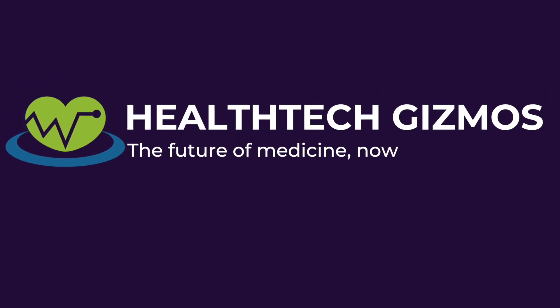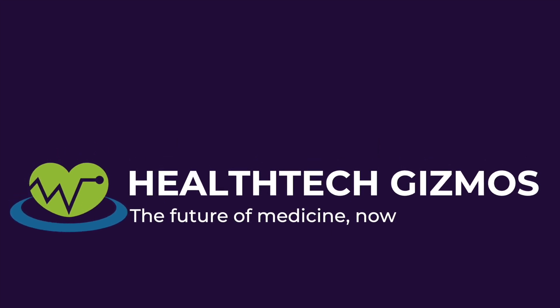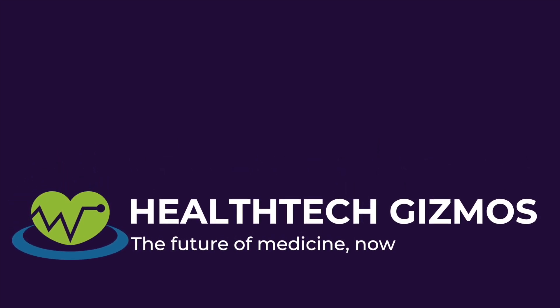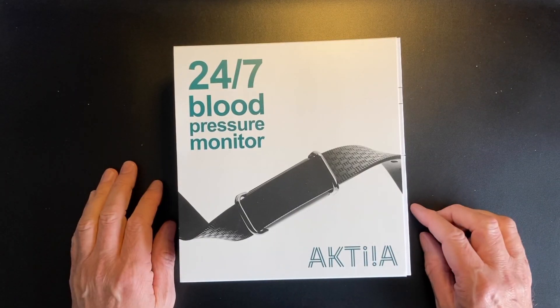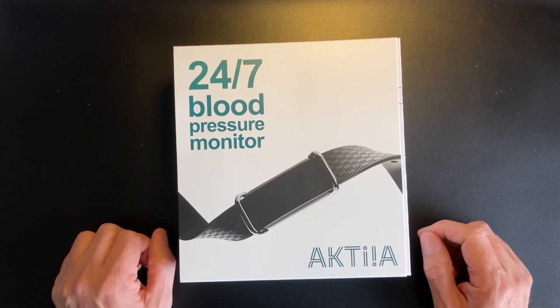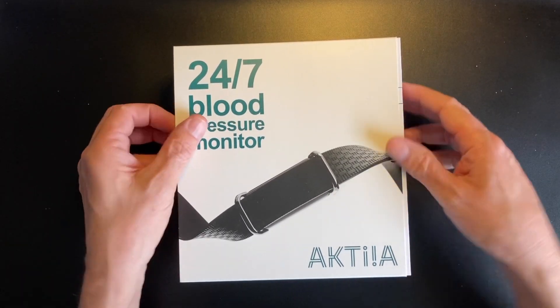Health tech gizmos — the future of medicine now. In today's video, we're looking at a new and novel blood pressure wearable from a new company called Actia.